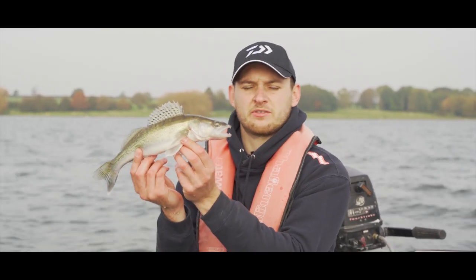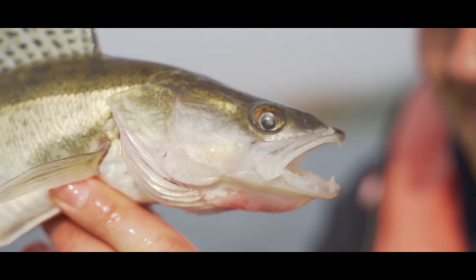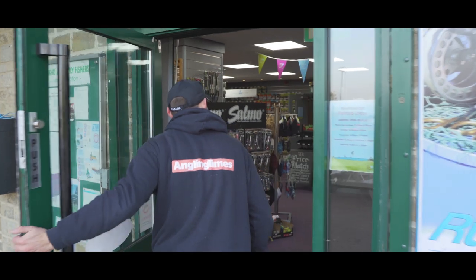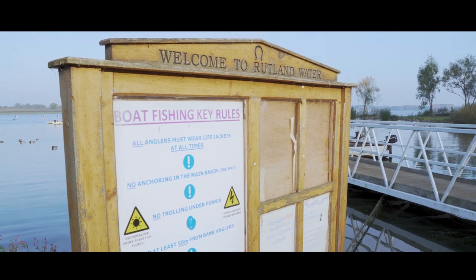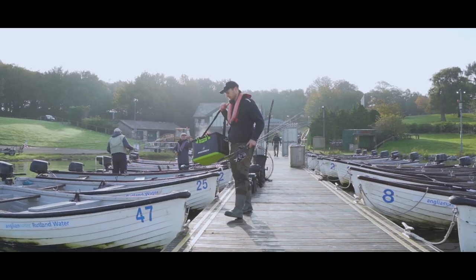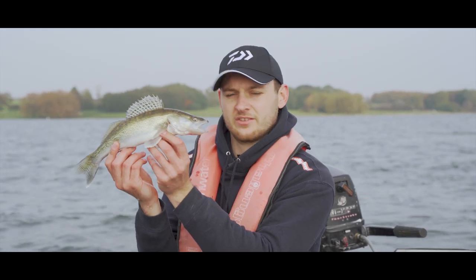Hello, my name is Ian Jones, news editor of Wrangling Times. You join us today at a rather blustery Rutland Reservoir. We're here to catch predators like this one and show you how accessible it is to fish on a reservoir like this. It's not particularly expensive, you can bring a friend along, there's plenty of room on the boat, and you can both enjoy excellent fish like this. Let's see what other fish we can catch today.